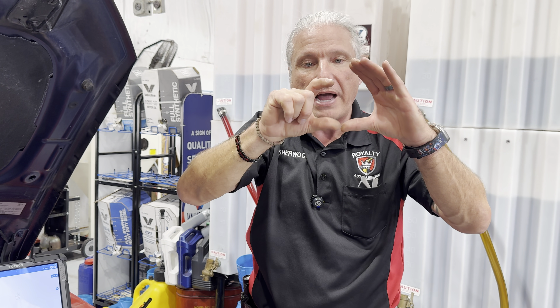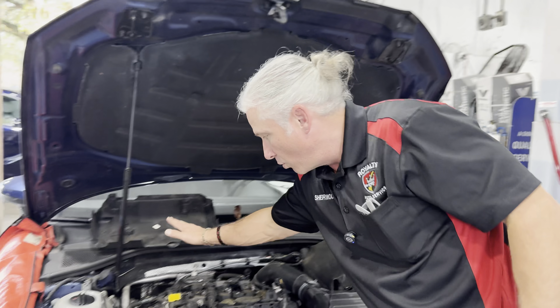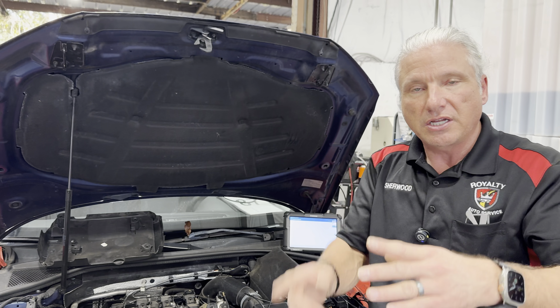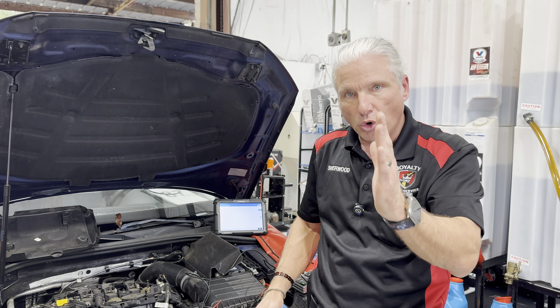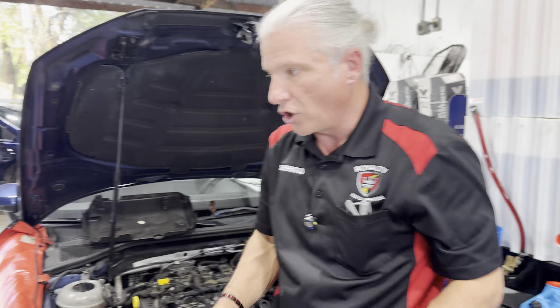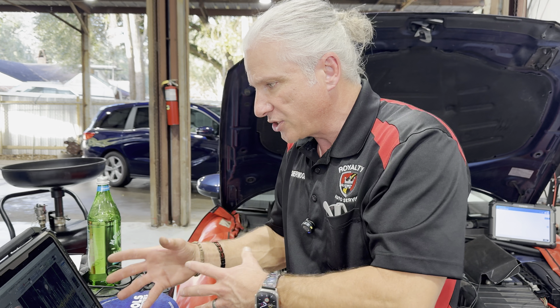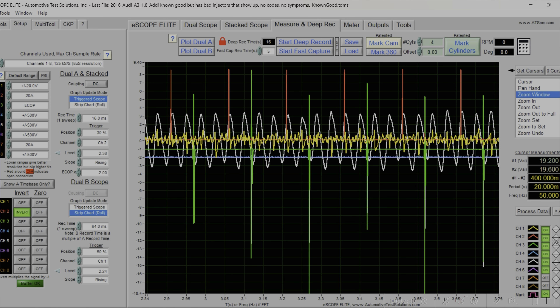The crank sensor signal calculates the speed of the crankshaft. If the crank speeds up or slows down, our pattern will get taller or shorter. We also stuck an e-cop on here for an ignition sync. So we've got crank speed, an ignition sync, fuel rail pressure to watch drop, and the injector sync — let's pull up the fresh data on screen.